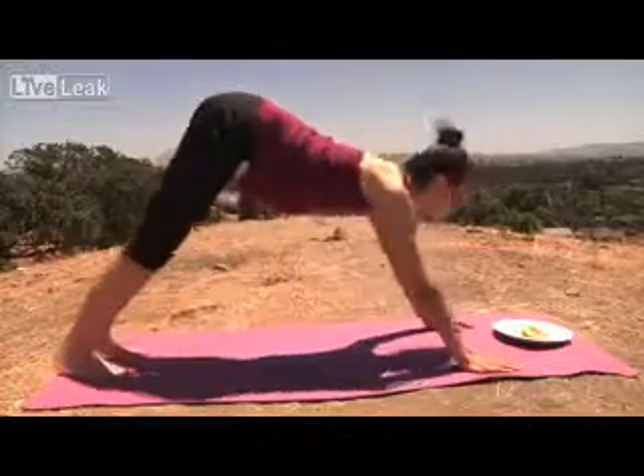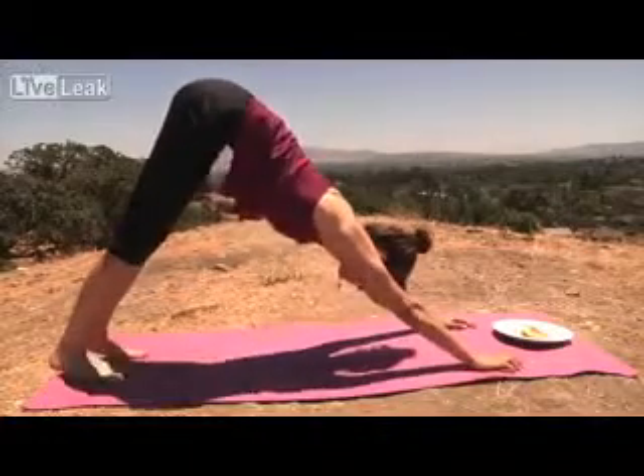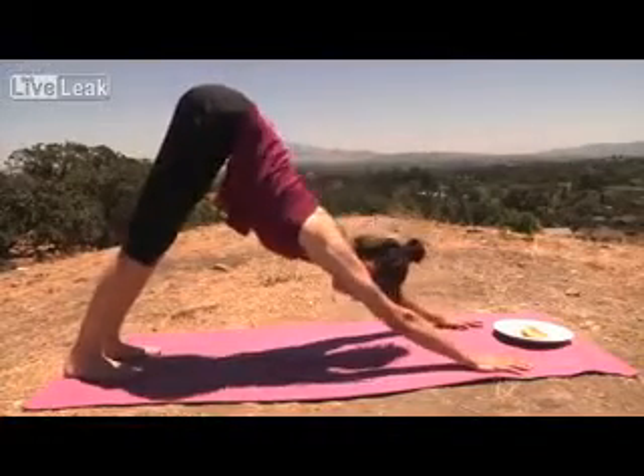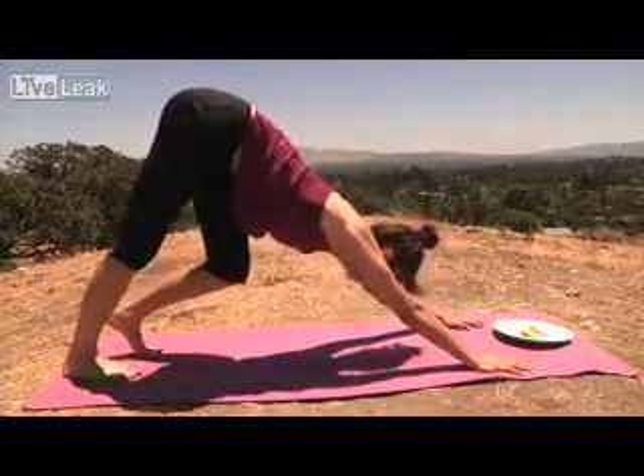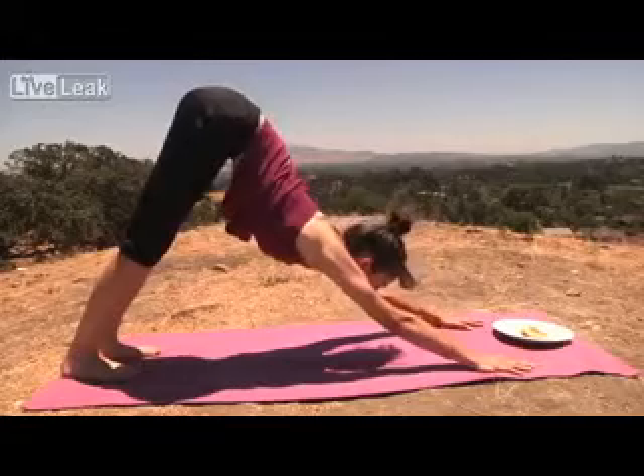Inhale, downward dog. Loosen up the legs a little bit. Get ready for coming into plank position.